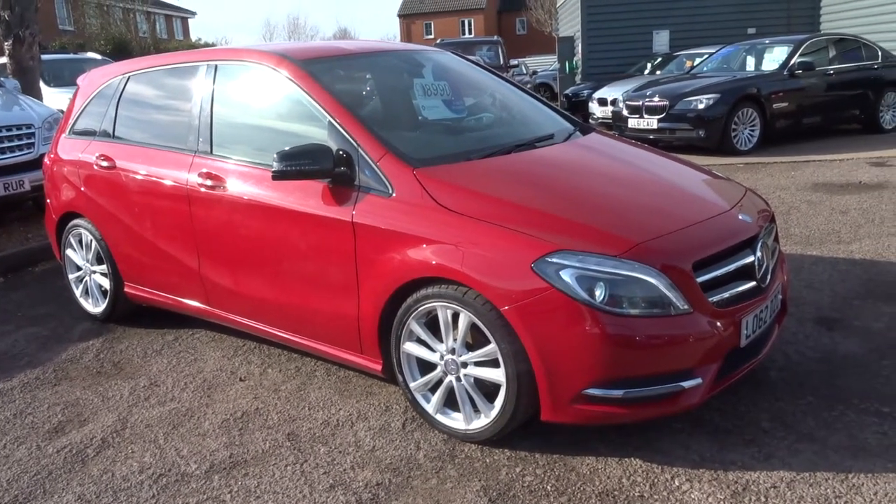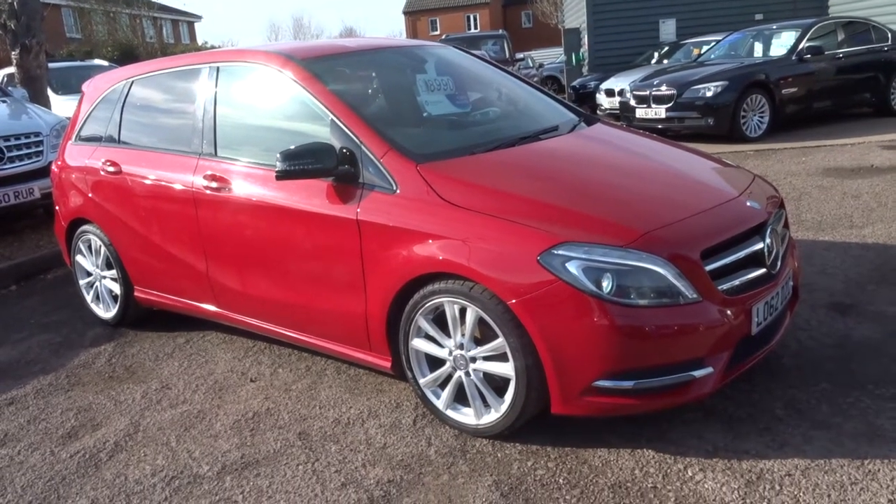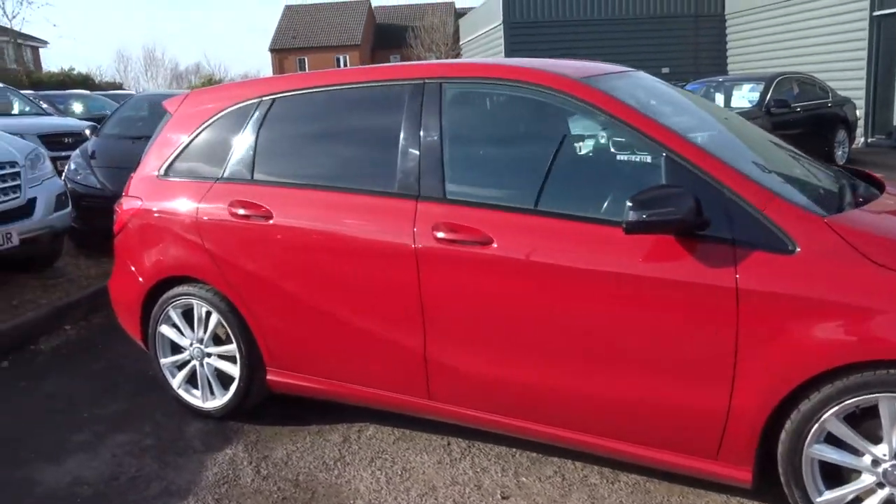Welcome to Country Car, my name is Tom. Here we have a beautiful Mercedes B-Class, this is a 1.8 B180. I'm going to give you a walk around the car and show the condition and a few of the features.